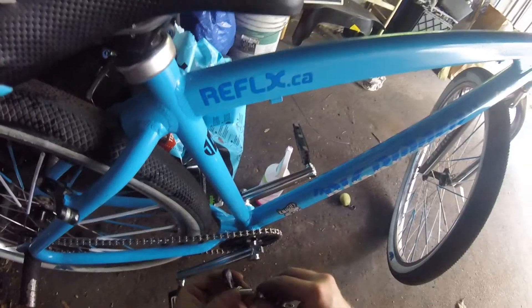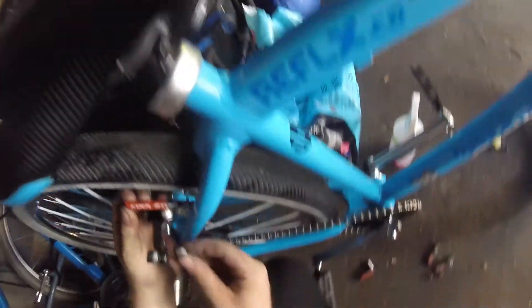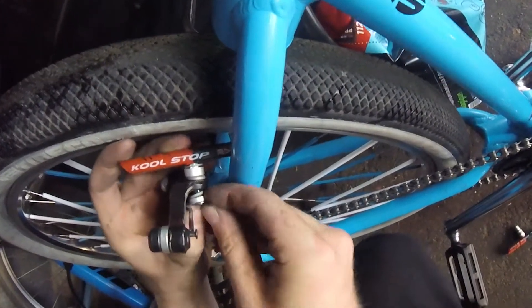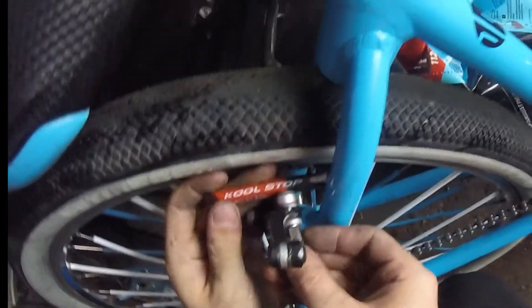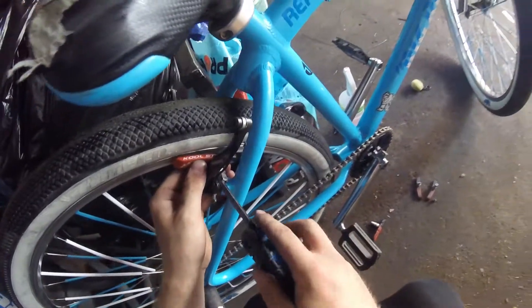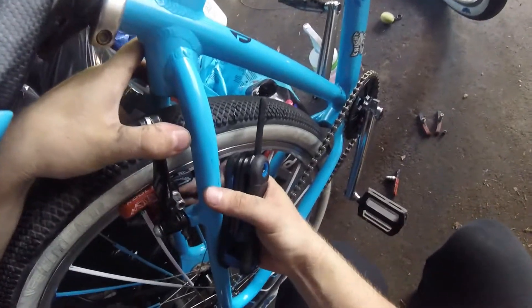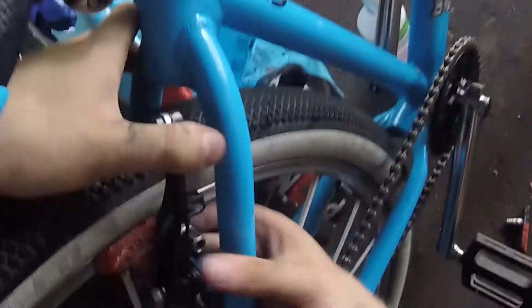You're gonna have three washers. Put the right side on the right side — pretty straightforward. Put those three washers on, get your nut, screw it back on. Line this up with the braking surface.